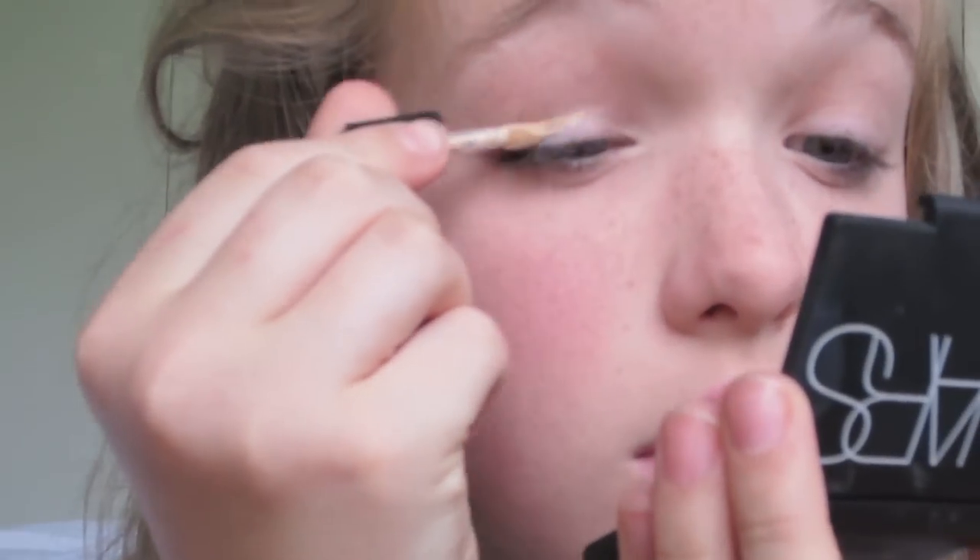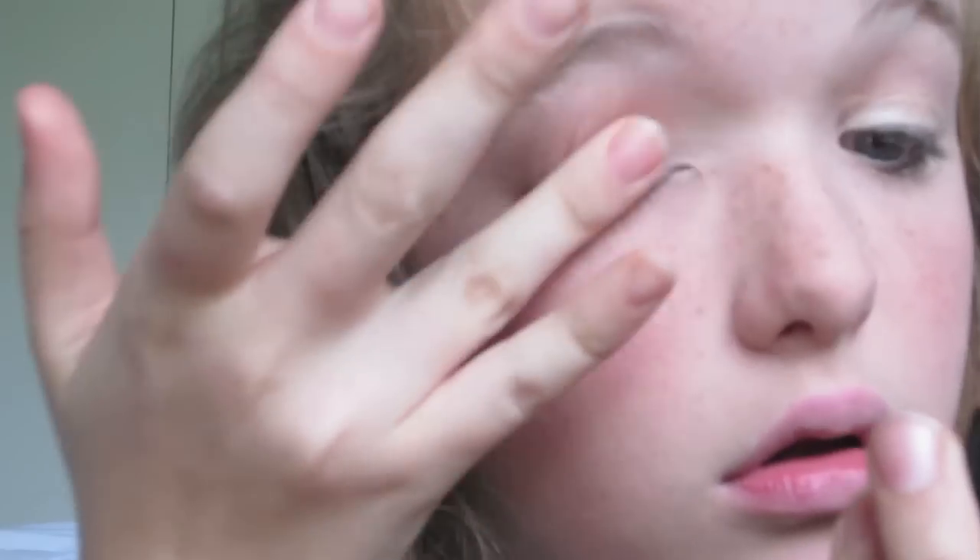Then taking my Benefit Stay Don't Stray Eye Primer, I'm applying that to my top lid and underneath my eyes so my eyeshadows will stay all day.